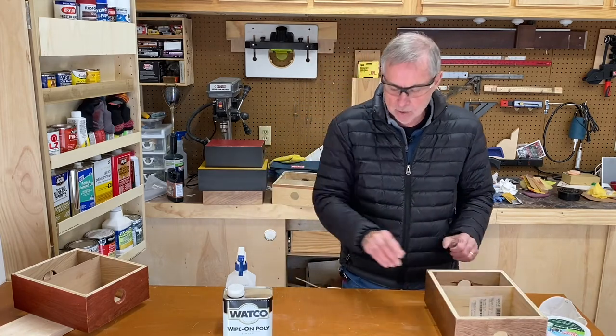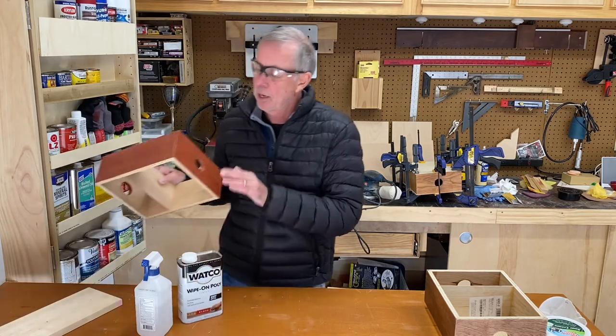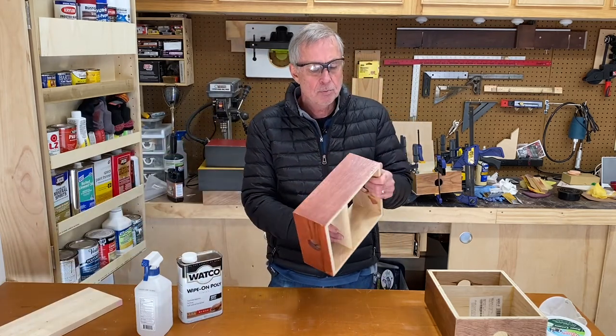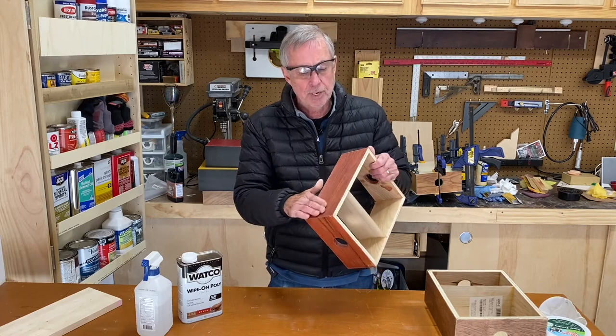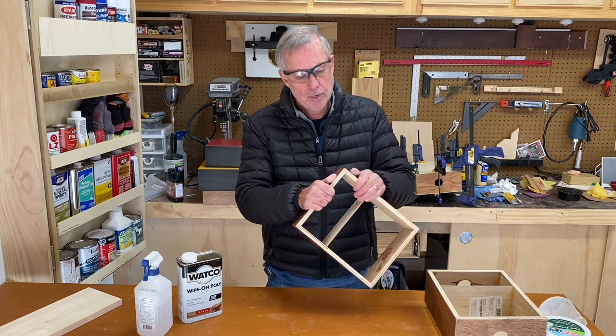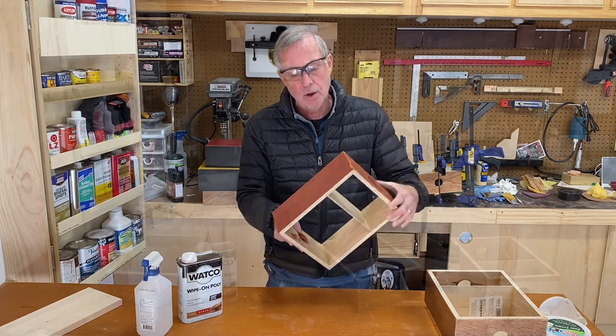Now I'm going to go ahead — it's been four hours — my poly feels pretty nice and dry and pretty smooth. I did a pretty good job of getting all the dust off of there. So I'm going to go ahead and put the second coat of wipe-on poly on here.